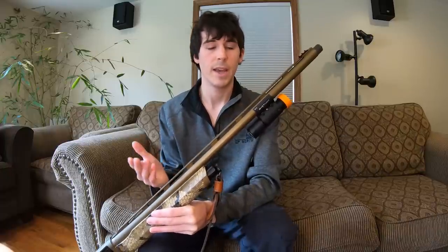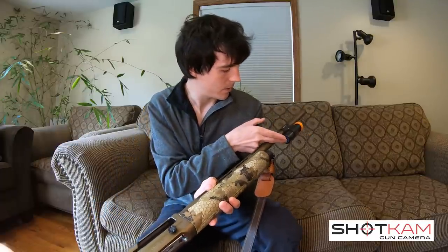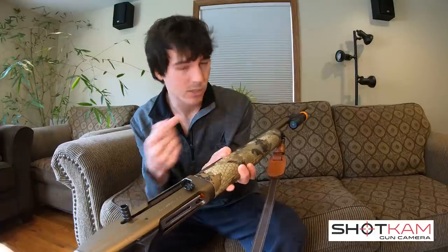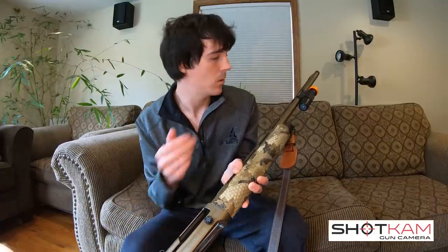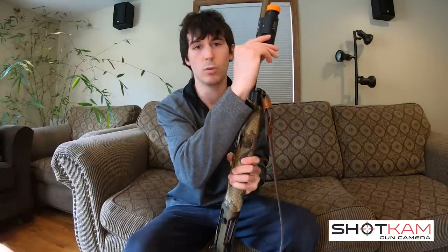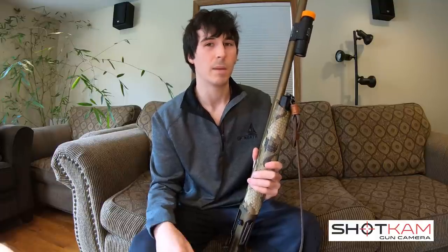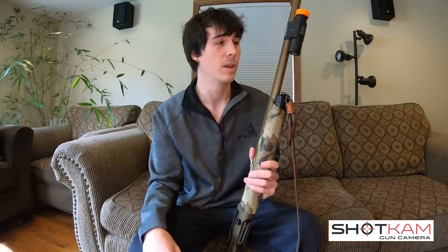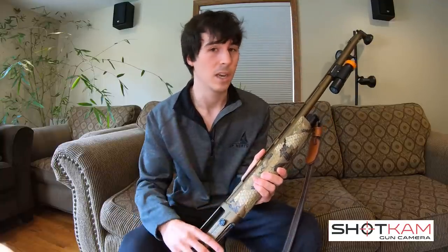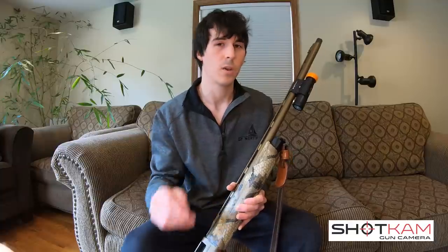Now let's look at the ease of use. I went ahead and mounted the Shotcam to the barrel of my Franchi Affinity Elite. You can see there's one button down here — you simply push that button and it's ready to record. As soon as I take a shot, the Shotcam will be ready to record. All the actions are made from this one button on the bottom of the camera. It's very easy to push and get a hold of. The modes are very intuitive — there's really only two modes I use: record mode and Wi-Fi mode to review my shots. You just hold the button down for 10 seconds and it switches into Wi-Fi mode. Very easy to access all the buttons and remember the different modes.